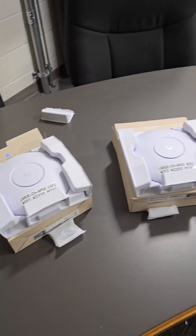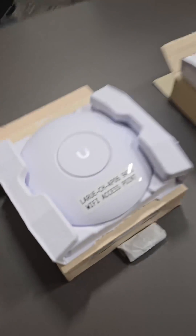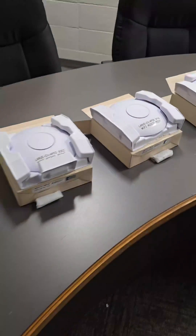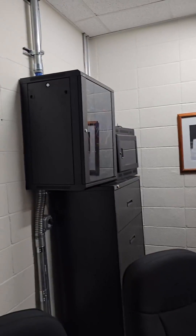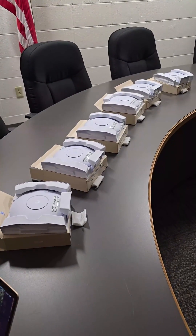Here we have all of our U7 light access points — we have a total of six of them. As you can see, we have already provisioned them and they are ready to go. They're added to our cloud instance, so we don't have any on-prem management here. They're all cloud-hosted through our instance so that we can manage them anytime.